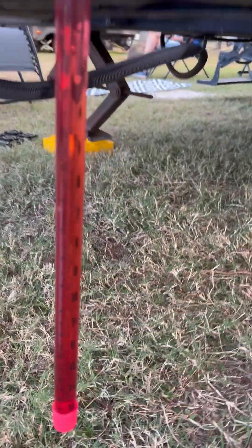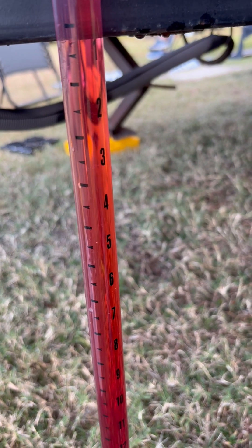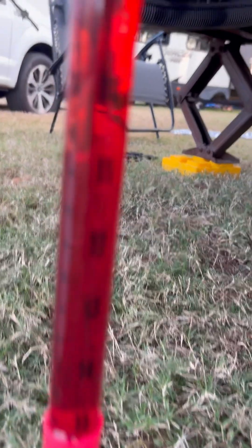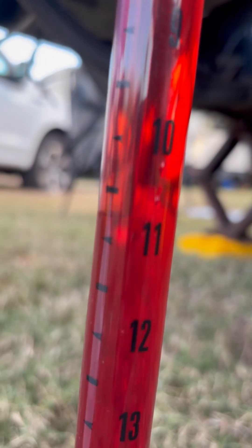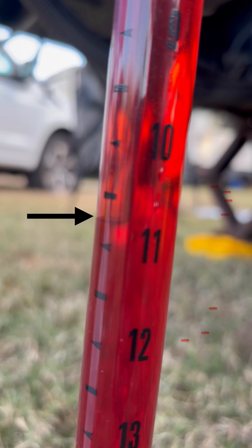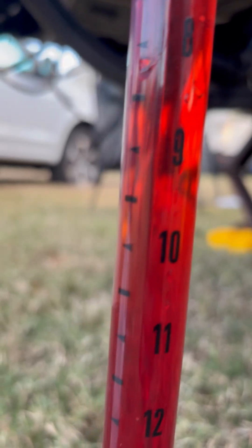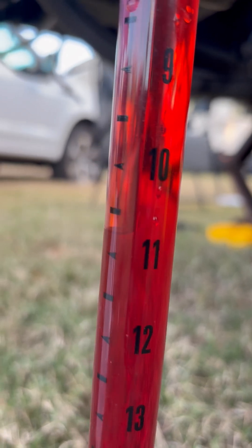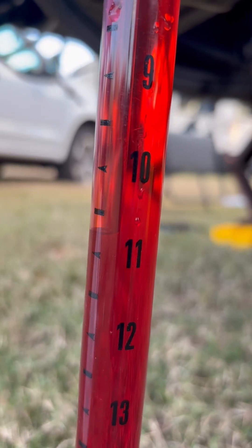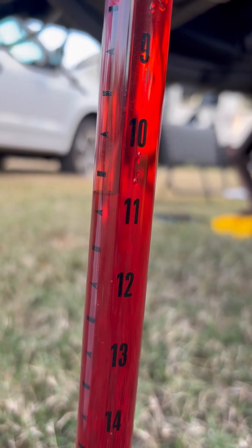We're going to see a change in the pressure — see if you can catch the movement. See that? It's right at just a little more than 10 and a half — between 10 and 11, a little more than 10 and a half. That's right at the range where the yellow jacket manometer was reading, so the yellow jacket is calibrated because it matches the pressure on this water manometer.